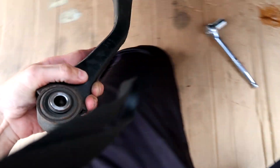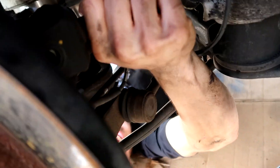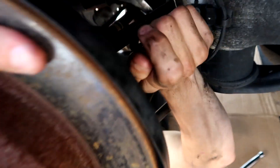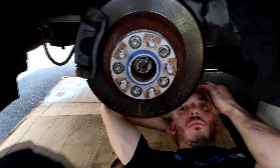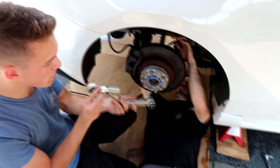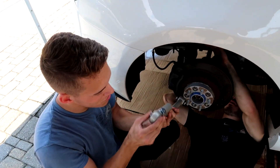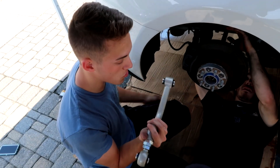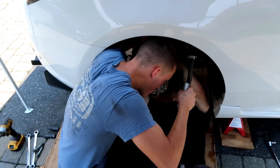The camber arm comes right out. We might as well take the toe arm out too while we're in here. Looks like you need to take another part out first because it's hitting the top. We've got the new piece fully maxed out — checking it's either full negative or neutral camber. The bushings on the stock camber arms looked pretty shot.